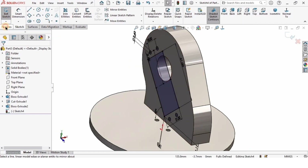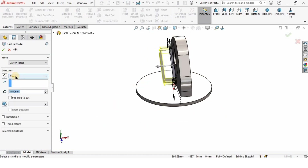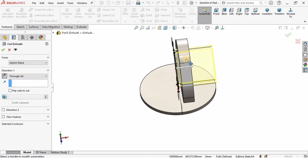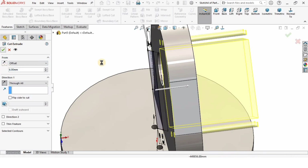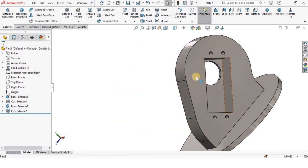The sketch is complete. Go to Features, select Extruded Cut. I'll specify Through All and change the direction because I want to cut the geometry this way. I need to specify some offset distance — 6 millimeters is going to be fine. Check the box — this is how it will look.